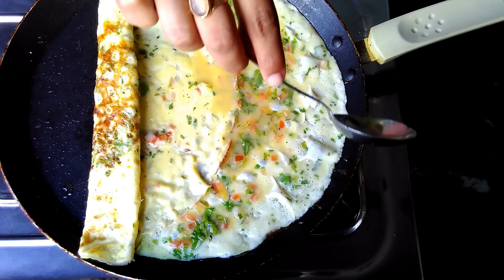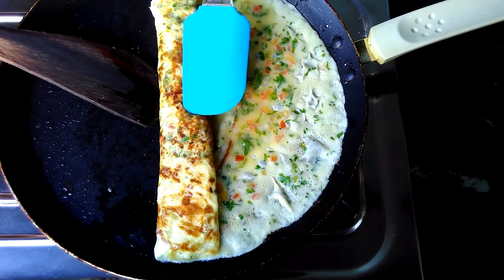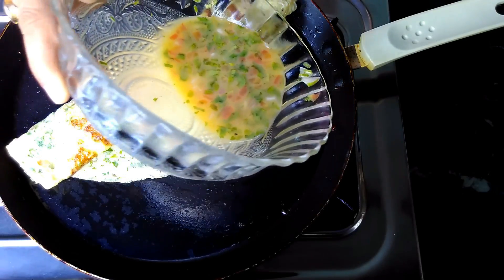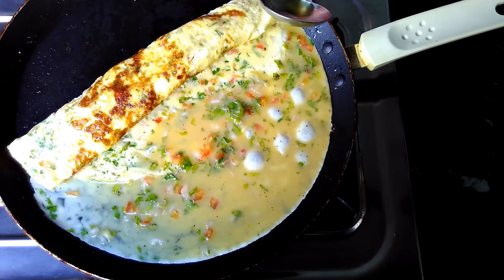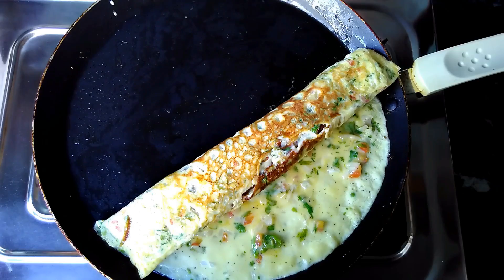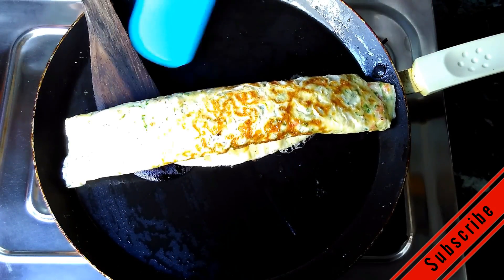Add a little oil like we did before. When it is cooked we will do the same procedure as before. The egg roll is ready to be served.